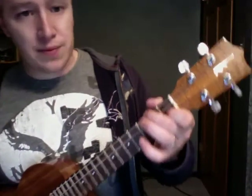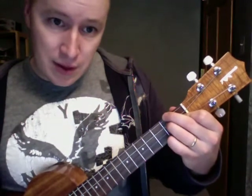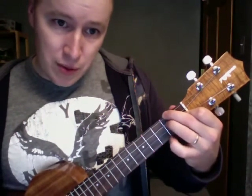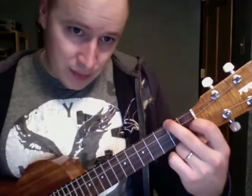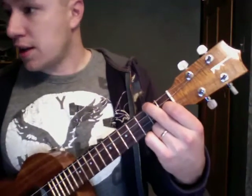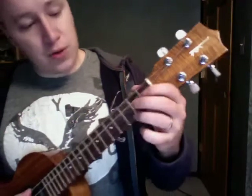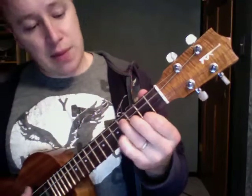We need an F as well. Looks like a D minor, except that instead of having the ring finger on there, it's just the middle finger down on the 2nd fret, and this guy on the 2nd string, 1st fret. That's an F. So there's C, G, A minor, F, D minor, and E minor.